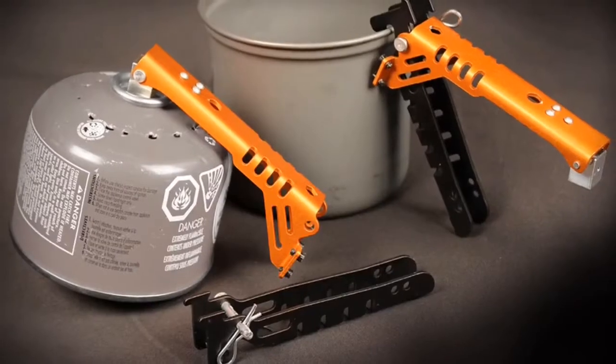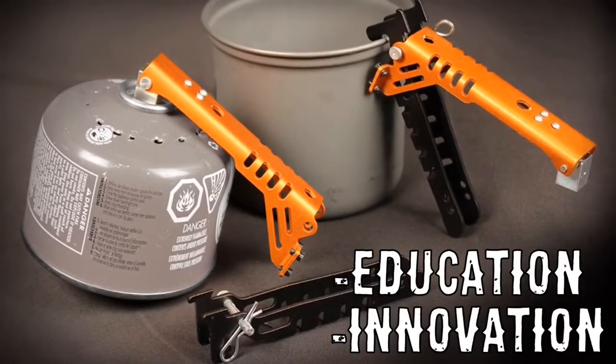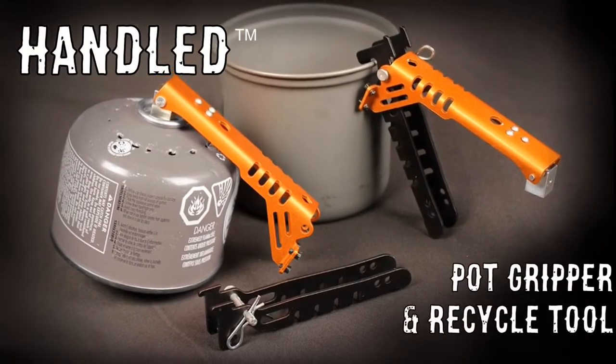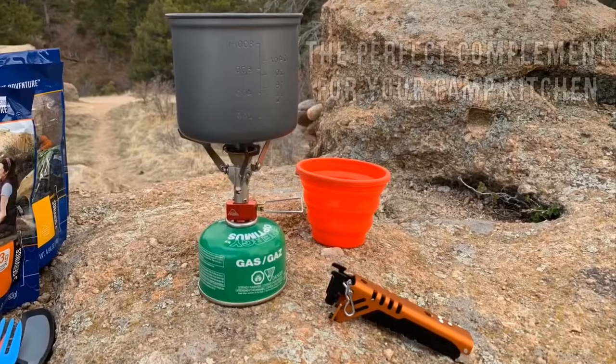We saw an opportunity for both education and innovation. Introducing Handled — it's a pot gripper and a fuel canister recycle tool. Manage your camp kitchen with confidence.